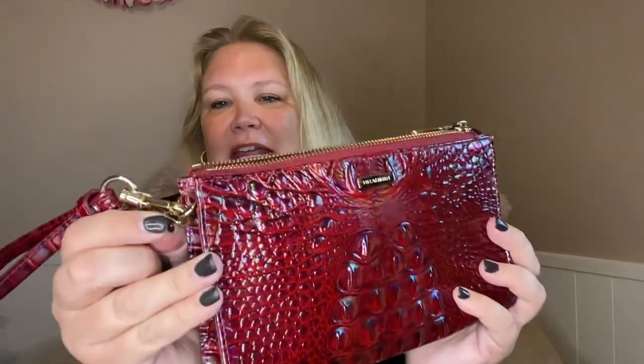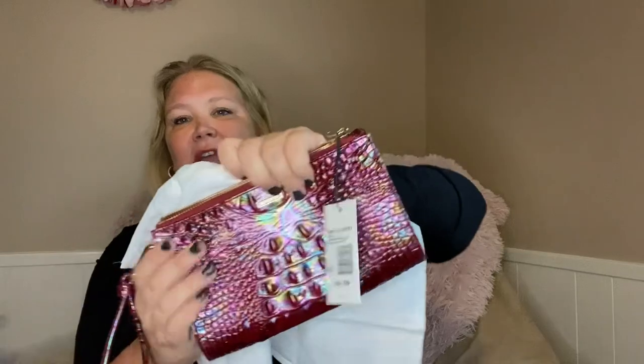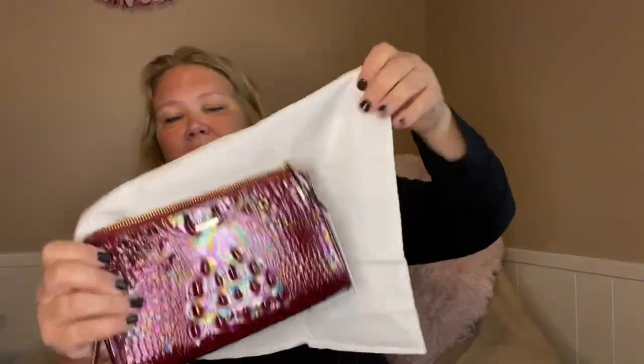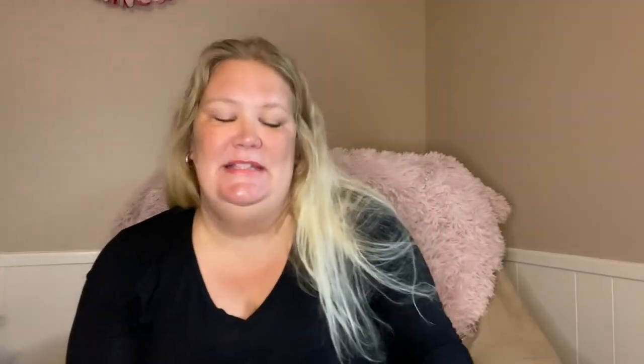This is my new Brahmin wristlet. There's a tag here — I'll remove that so I can detach it if needed, although I am planning to keep the wristlet handle and carry it with me as I need to. Beautiful bag, this is gorgeous. I'm really happy with the way it looks. I don't plan to store it in the dust bag, but it does come with a nice big dust bag with plenty of space to store it or anything else you need.